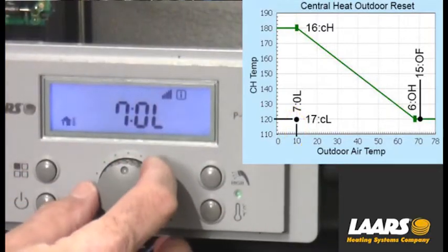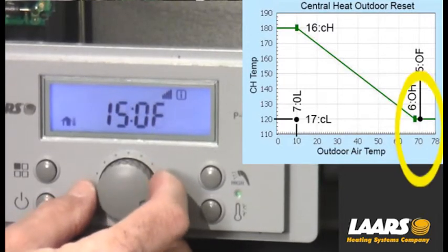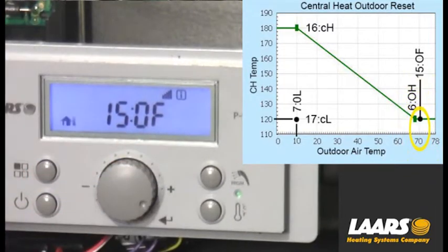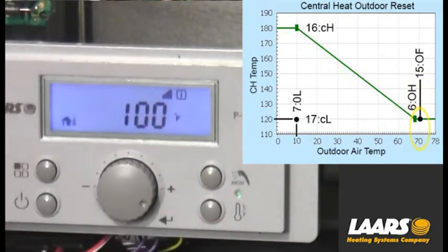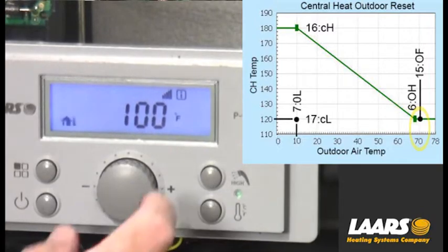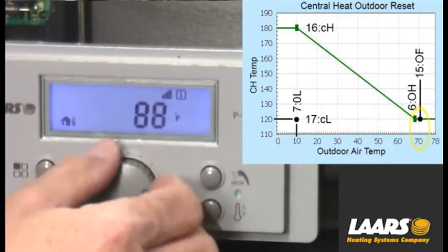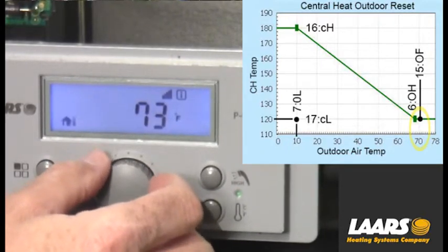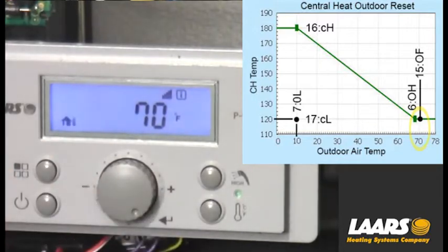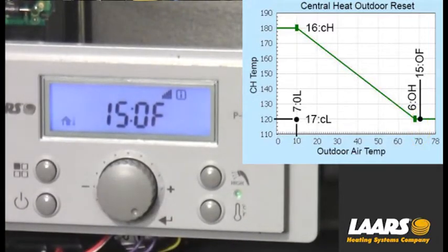Next I want to scroll to 15OF — that is the off point, which is a warm weather shutdown. Press select; it's defaulted for 100 degrees. In this example, I'm going to turn it down to 70 degrees of outdoor air. So at 70 degrees of outdoor air, if somebody turns on a thermostat, the heat will not come on. I've adjusted it down to 70, press select, and now it will store it.